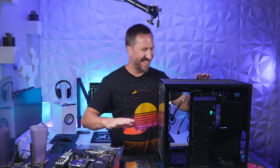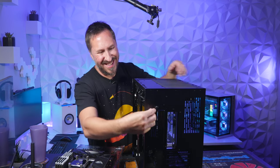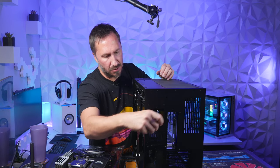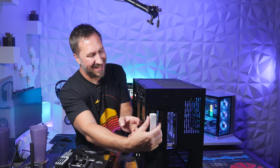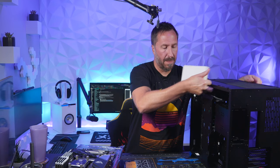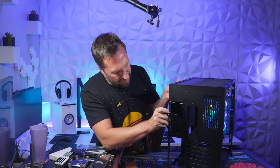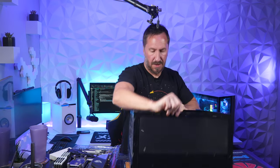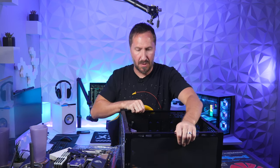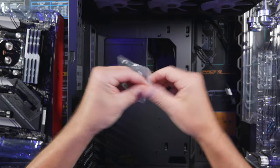Before we drop the motherboard into the case, on the back of the case there's a 3.5-inch hard drive bay — we need to get the motherboard screws out of there. Take that box out; inside is a bag with all the screws we need. Put the cover back on, then flip the case on its back so we can drop the motherboard in.